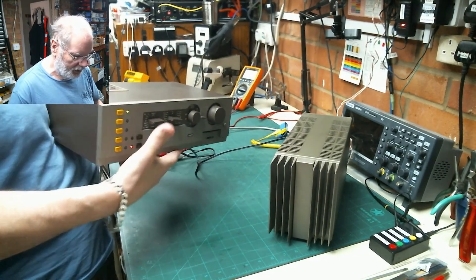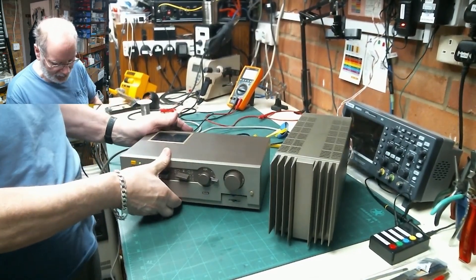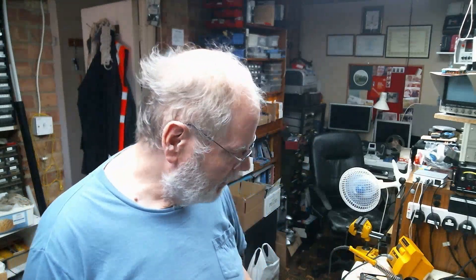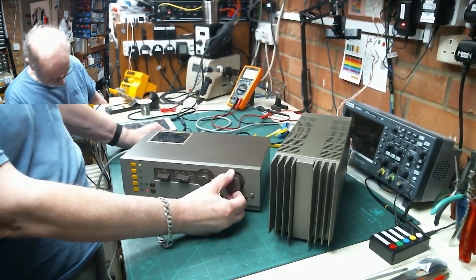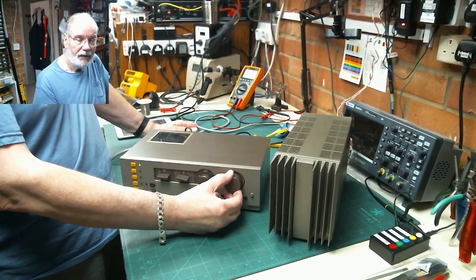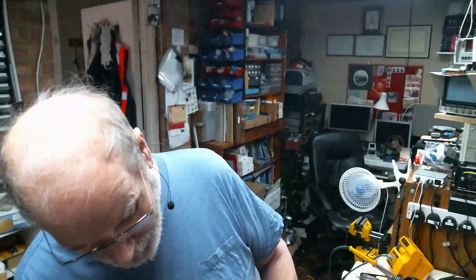All I've got at the moment on this particular piece of kit is the control unit and the amplifier, and it has got a fault. I've just been doing some rudimentary testing - it plays back sound quite nicely, but only on the right-hand channel. The left-hand channel is very low.